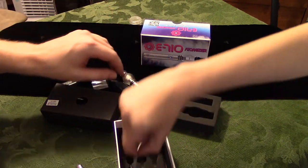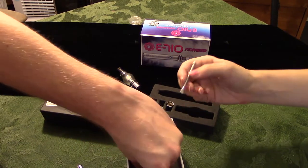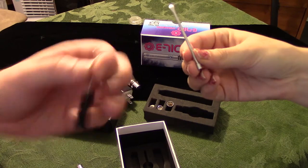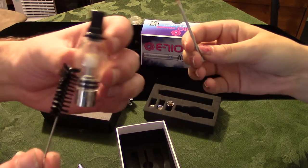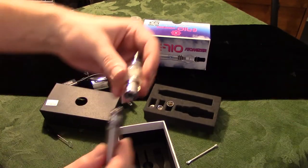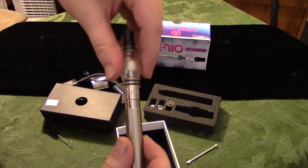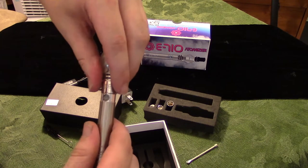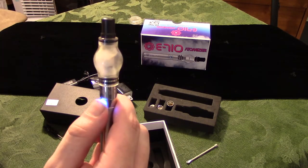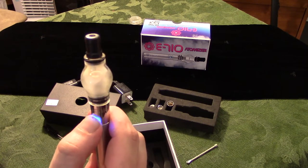And a couple other little accessories here — a dabber tool for your dabs, and a cleaner for your glass dome so it's not dirty. As you can see, it dirties up quick, so you've got to clean it. Then if you felt like taking another hit, you just screw that back on there, push the button, and there you go — you're ready to smoke.